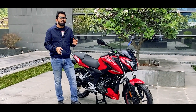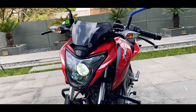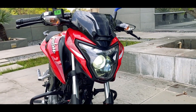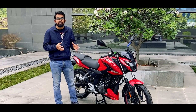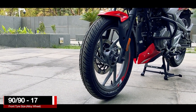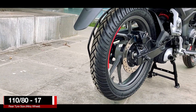From the first glance itself I can say that this looks good because in the front you have an LED projector headlamp with LED DRL, and then you get bulb turn indicators. The motorcycle features lighter alloy wheels just like you see on the N160. They are 17 inch, and in the front you get a 90x90 section tyre and at the rear is a 110x80 section tyre.